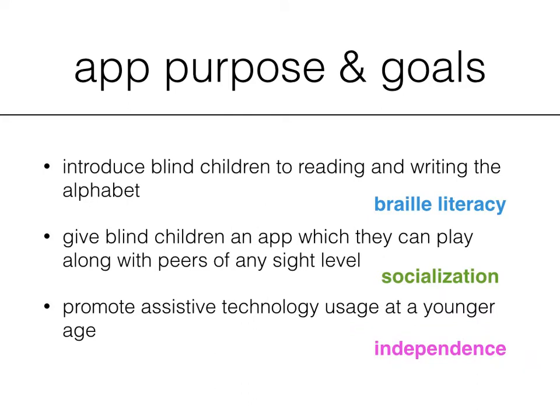Next is independence. We want to promote assistive technology and all that it can do to help your child be the most accessible and independent child that they can be. The app is best used with what is called a refreshable braille display, and this will give your child the opportunity to input letters using a six-dot keyboard as well as feel actual real tactile braille letters on the output.